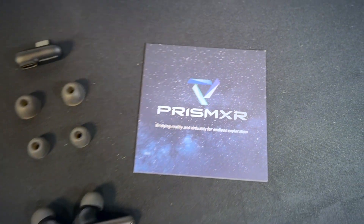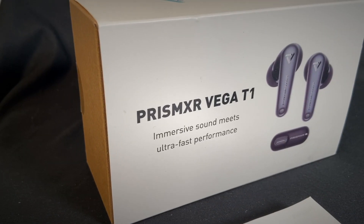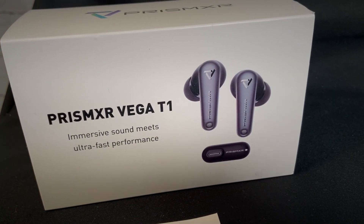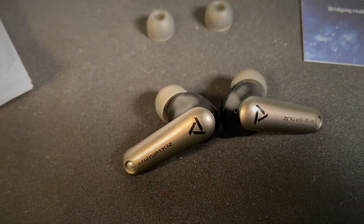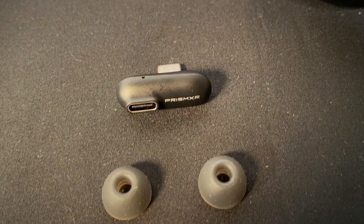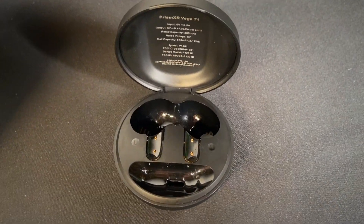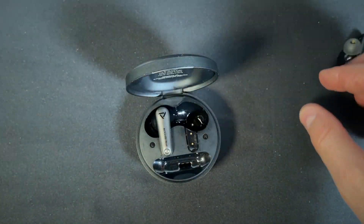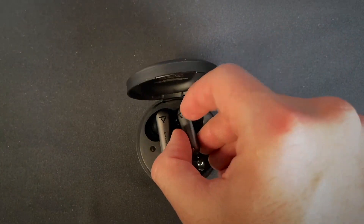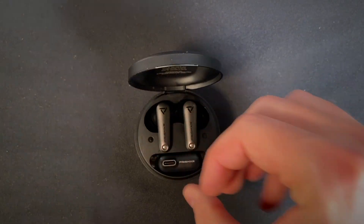Hey everybody, welcome back to my channel — welcome if you're new here. Today we're checking out another VR accessory for any VR headset or any audio device that has Bluetooth capabilities. These are the Vega T1 low latency wireless earbuds for VR gaming by Prism XR. These retail for $70 US on their website — I'll link that below, and I'll also put a discount code in the description that's valid until January 15th of 2024. If you're watching this afterwards and you're interested in a discount code, message me and I'll see what I can do. In this video I'm going to unbox them, show you how to use them, and give you my review at the end.